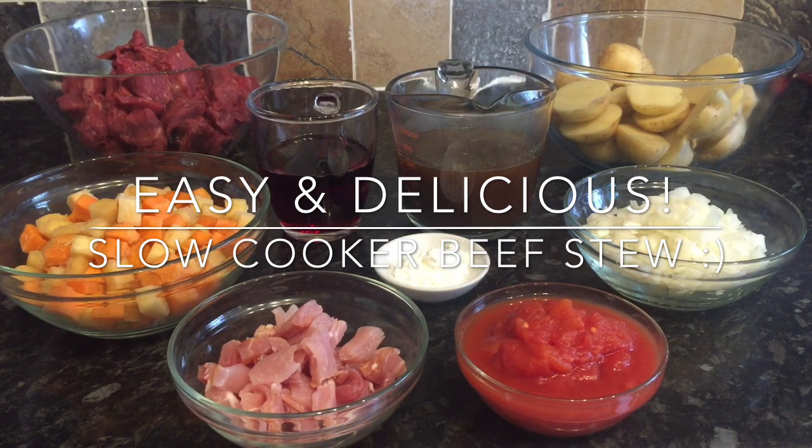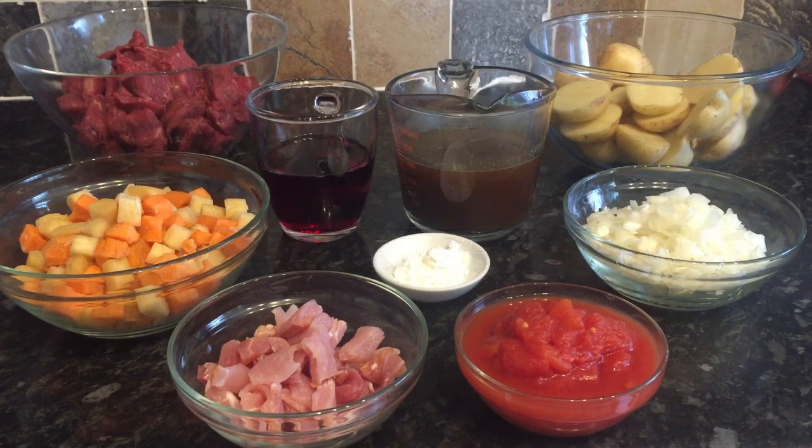So a couple of days ago I asked what you'd rather see next. The three options were a slow cooker beef curry, a slow cooker beef stew, and a slow cooker beef chilli. Most of you chose to see the slow cooker beef stew, and that's what I'm going to be showing you today. This is absolutely delicious, it's so simple to make, and it's just a one-pot dish. Everything gets thrown into the slow cooker, you walk away and come back and it's already cooked and ready to go, so it couldn't be any easier.